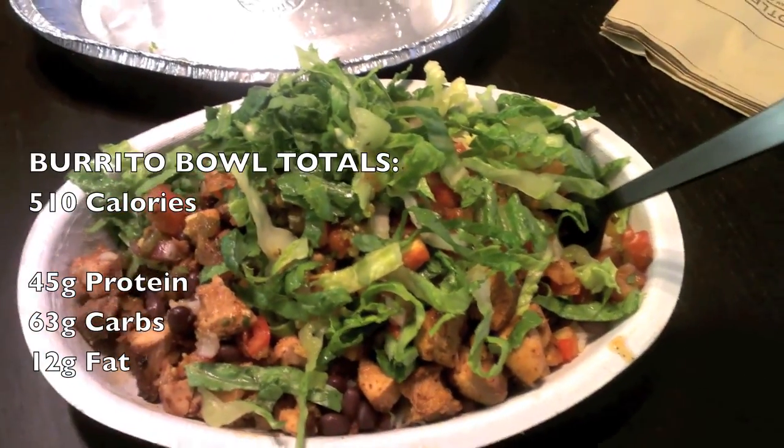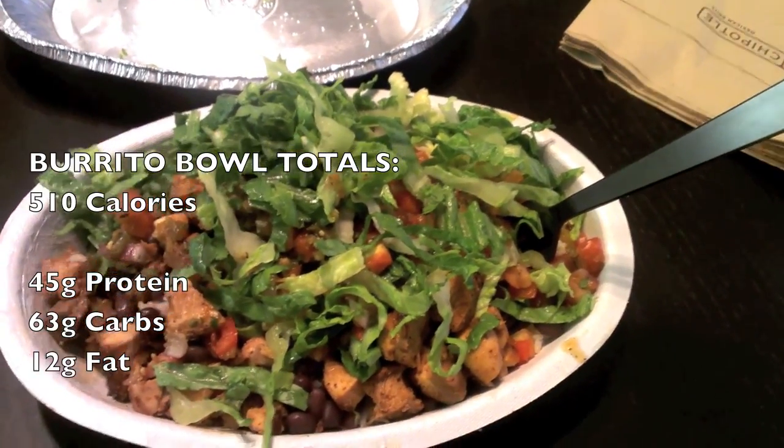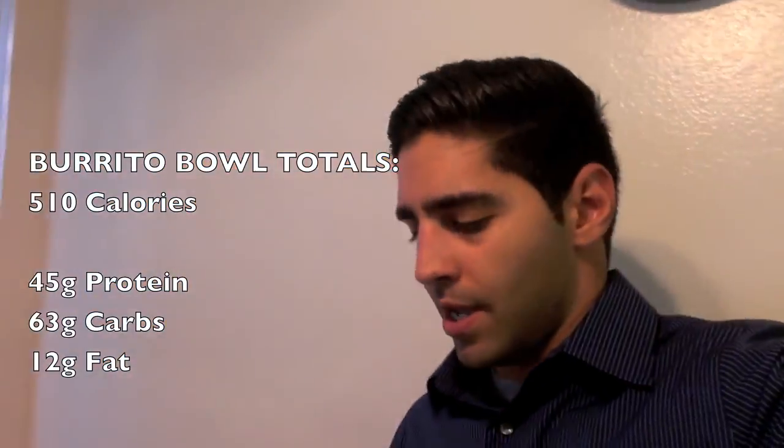If you have any questions or comments, leave them in the box below. Please thumbs up the video — it really helps us a lot. Look out for a lot more of these kinds of videos coming soon, because I know you guys can't cook all the time and you've got to eat out sometimes. Hopefully this helps out — thumbs up and I'll see you guys next time.